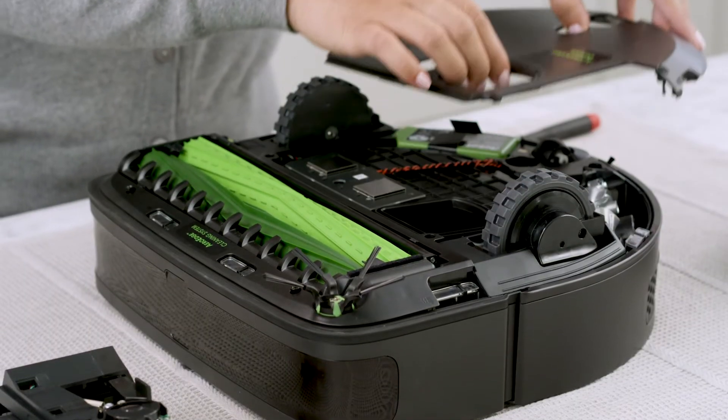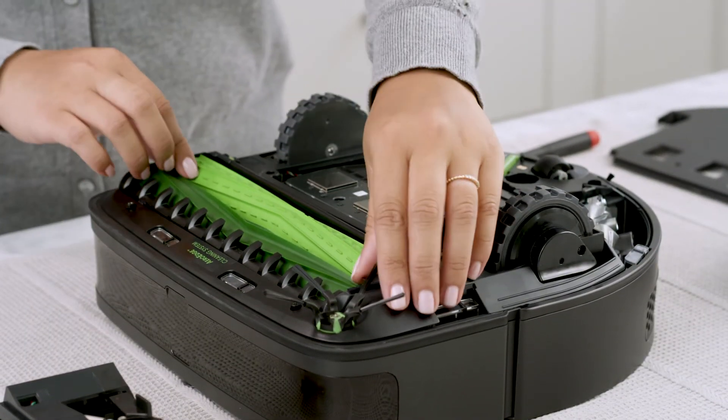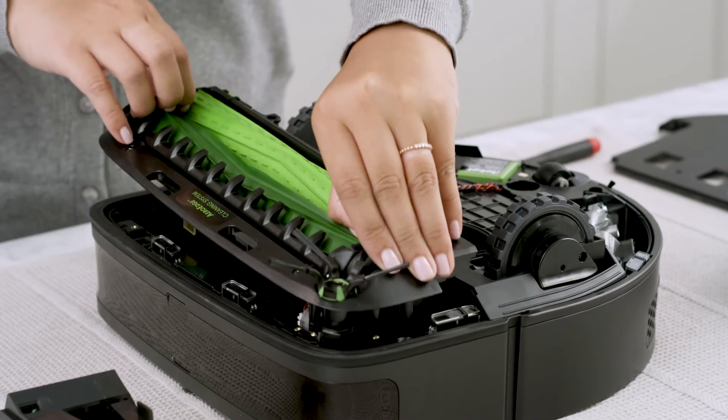Remove the bottom cover. Using two hands, remove the cleaning head module.